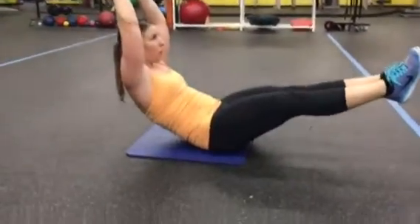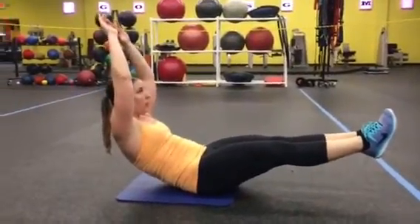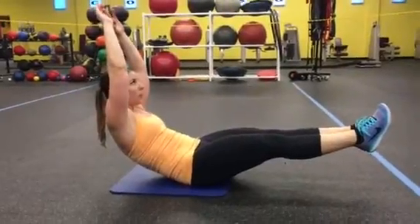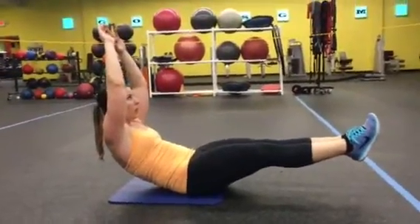Arms are lifted overhead. The biggest thing here is that core — we're bracing and engaging that core nice and tight, moving with intention each and every movement. Drawing that belly button in, make sure you're breathing, let that core do the work here, and hold it up. Kind of like a boat, but no rocking — no rocky boat.